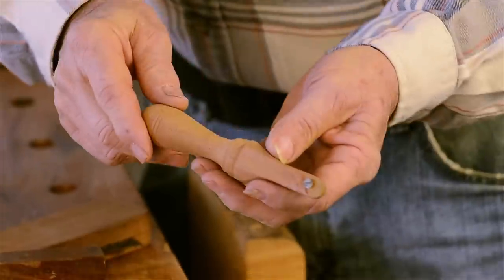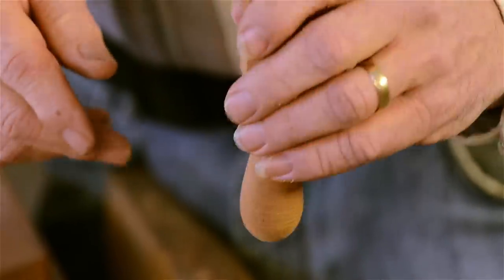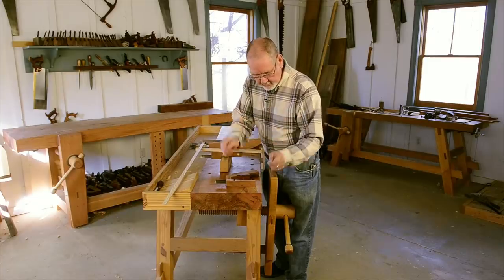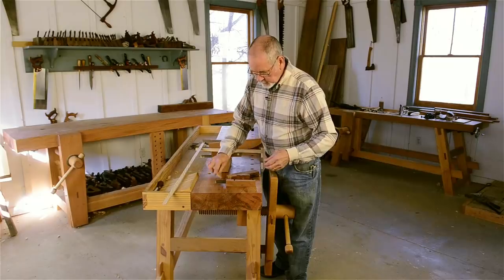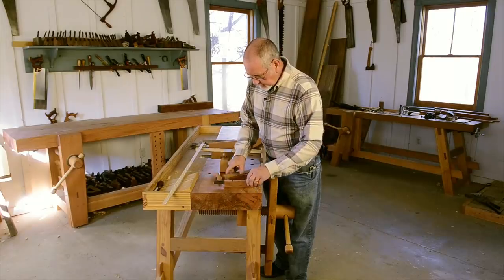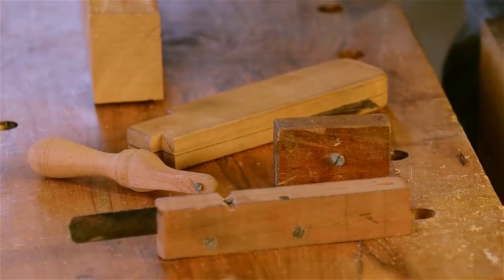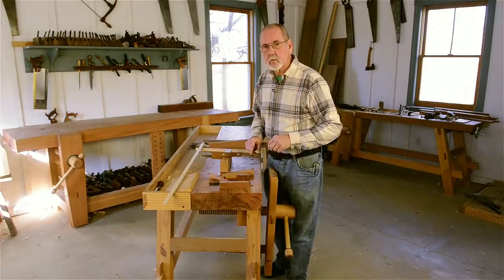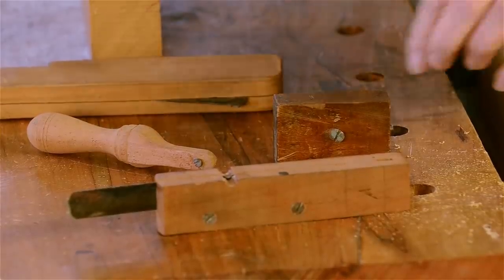This is a much smaller one that I made with a narrow nose on it to reach up into the piercing of a chair slat on the back of a chair, so that I could scratch a small bead along the edge of the opening in the chair splat. So you can see lots of different shapes and lots of different uses for scratch stock. Next I'm going to gather some stuff together and show you how to work the sheet metal into whatever shape you want to make your own.